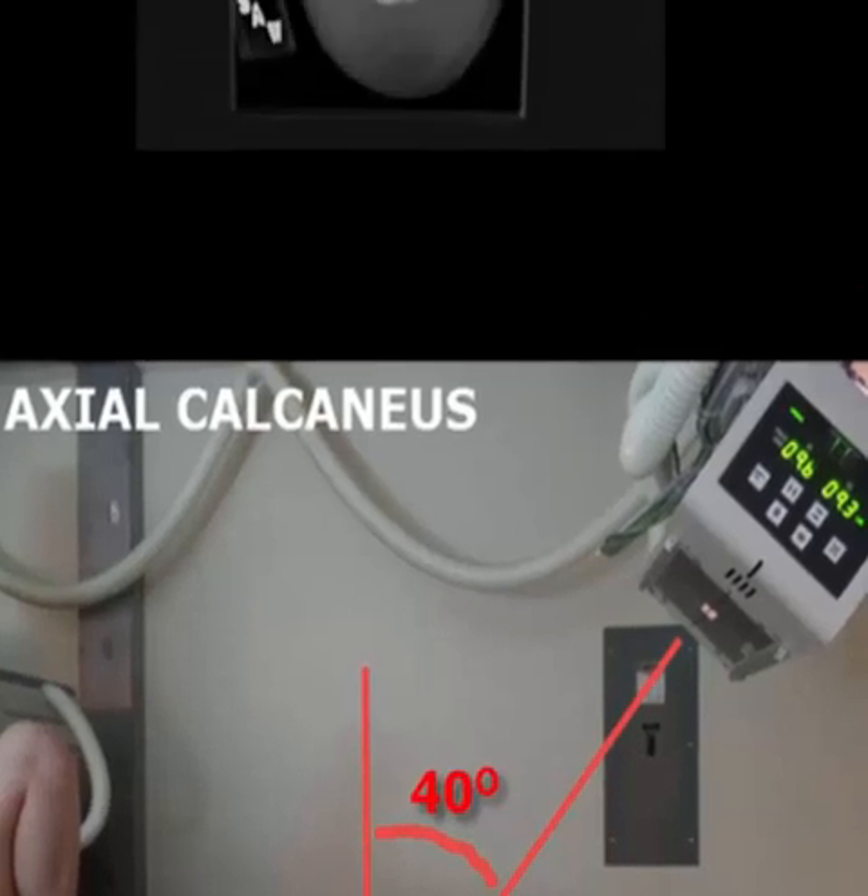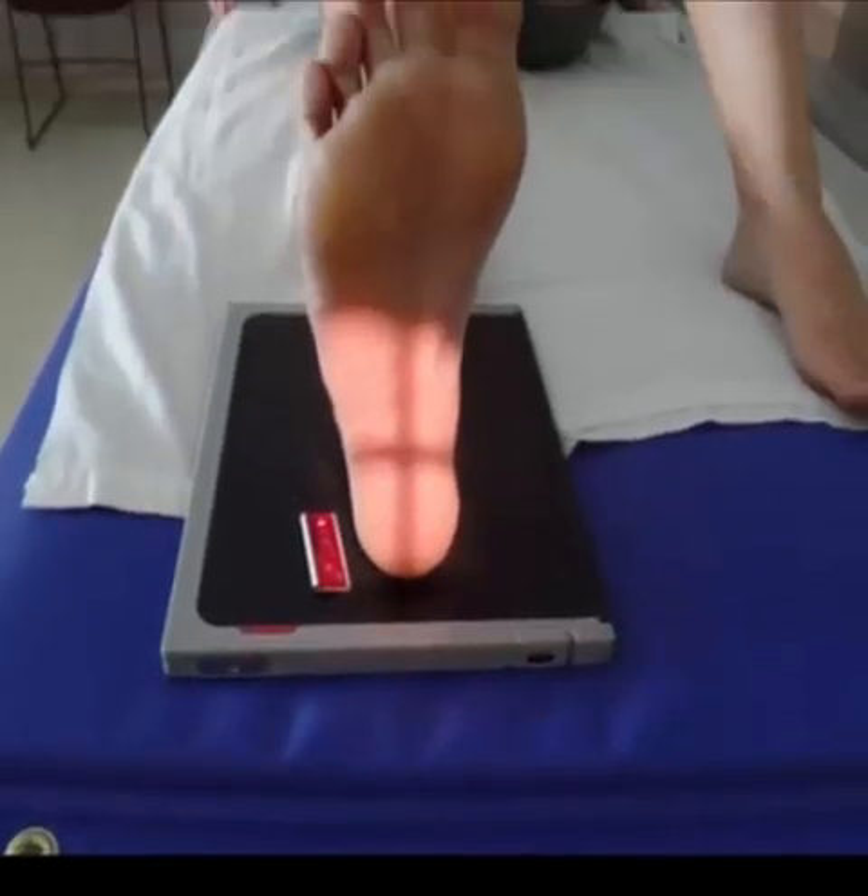Adjust your collimation tightly, as seen here. Also, double-check to ensure the patient's foot is not externally rotated and is properly dorsiflexed before making your exposure.